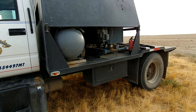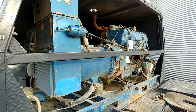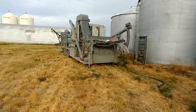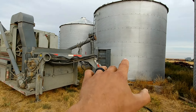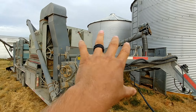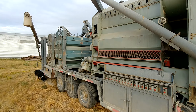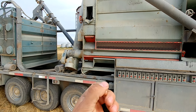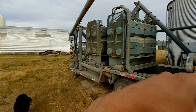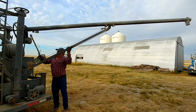Mike's rig is a GMC Top Kick with a Cat in it. He's got an air compressor and a Deutz generator up here, and that's going to power this cleaner. In these bins we have winter wheat, and we're going to pull it out of this bin with his equipment. This machine is going to clean it — separate out the weed seeds, cracked kernels, unthrashed kernels — and give us just raw plump seed that we'll put back in the bin when we're done.